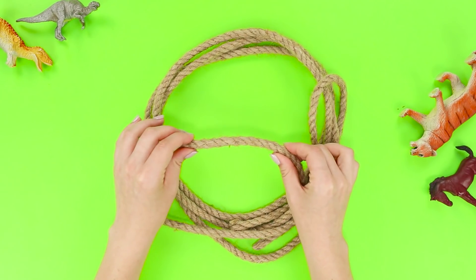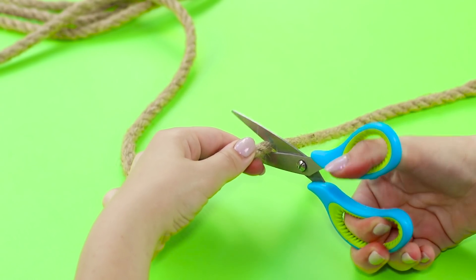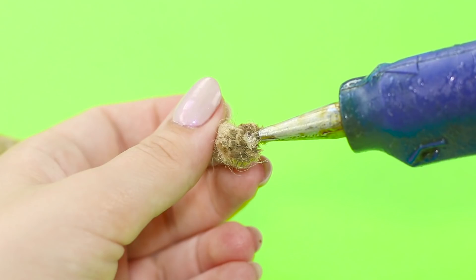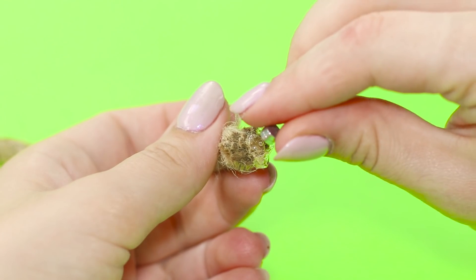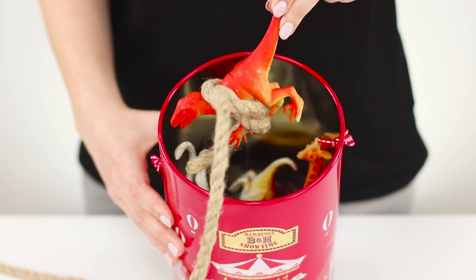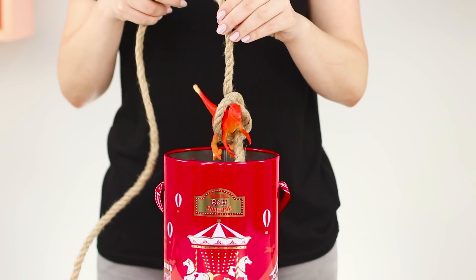For this trick you need a thick rope or lace and a few small magnets. Cut off a piece of rope and tie it in a knot, then glue the magnet. The second magnet is attached to the edge of a long rope — disguise it. The secret is to place the toy in the tied knot in advance. The magnets attract each other and the dinosaur rises into the air.